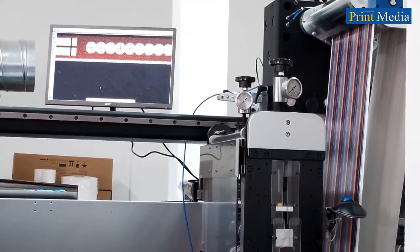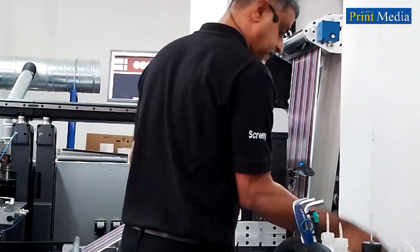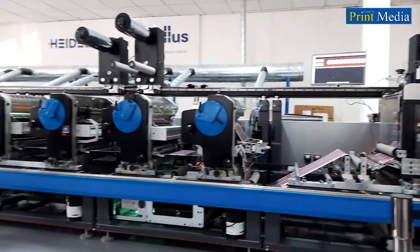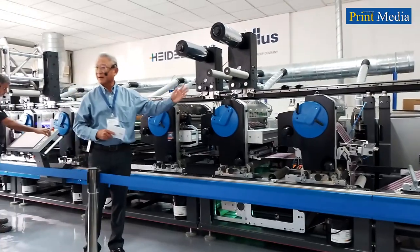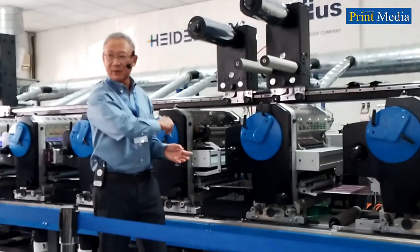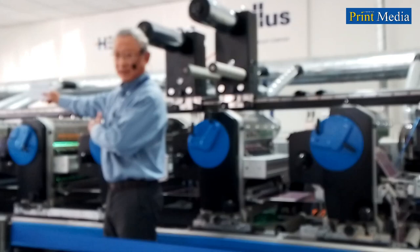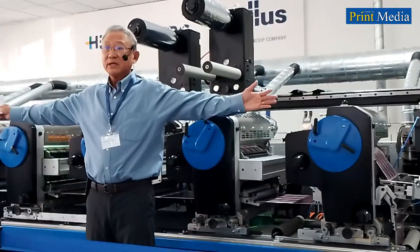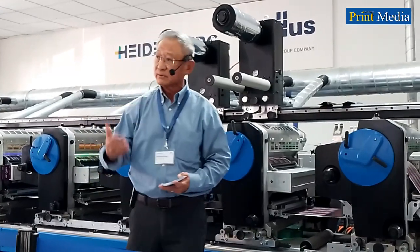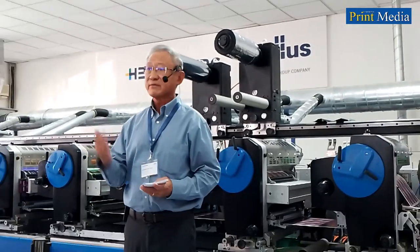You can feel the quietness and the steadiness of the press. Another point about the stability is that it has a very short web path in this Label Master design. Each printing unit's web path is only 1.4 meters. The total length of this web for a 5-color plus die-cut is only 1.5 meters — meaning every time you change over, the waste is very minimal with this short web path.